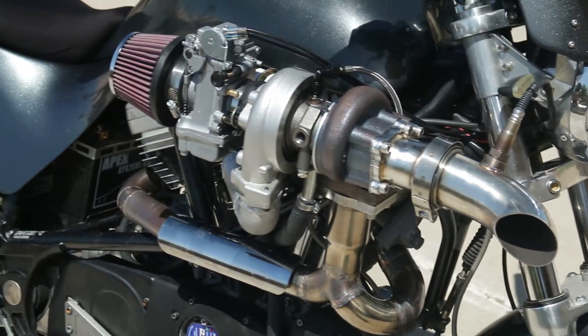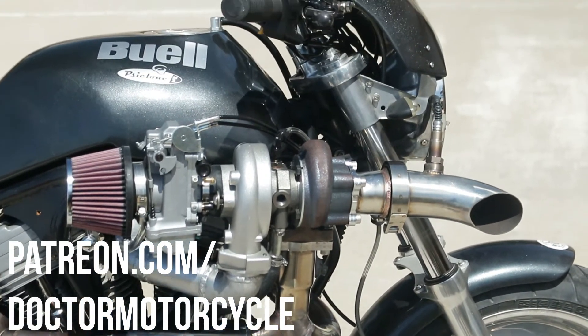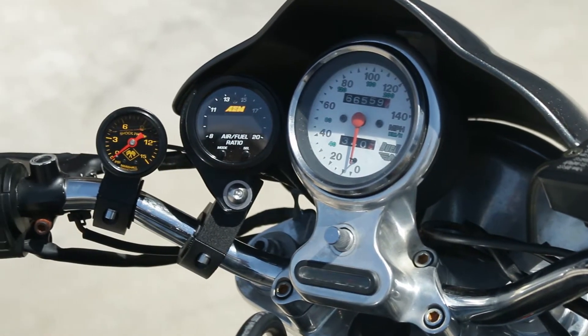What's up patrons? In today's video we cover how to convert your bike to run on E85. This turbo Buell is fun to ride on pump gas but it's going to be much faster on higher boost than E85. Even though this Buell is turbocharged, the principles in this video can be applied to carburetor bikes in general.